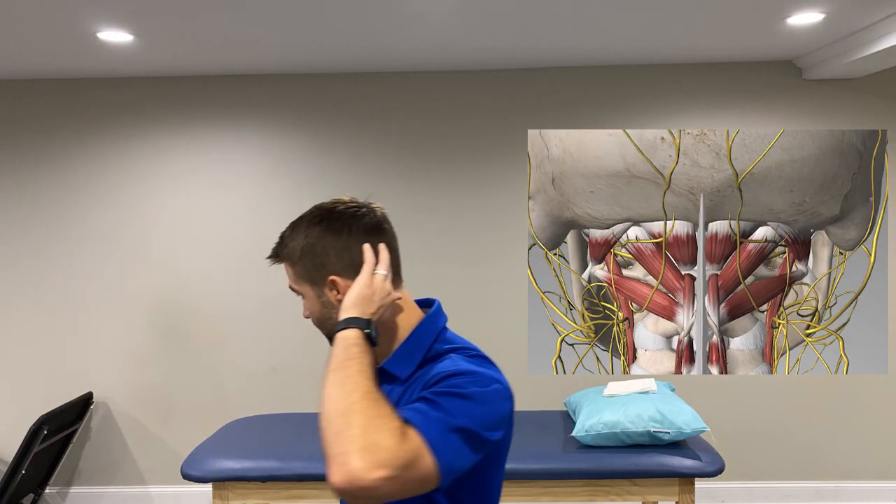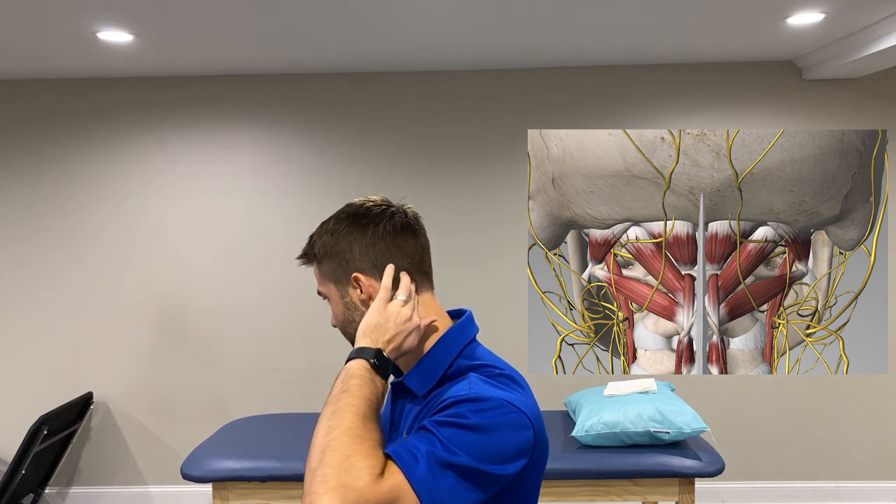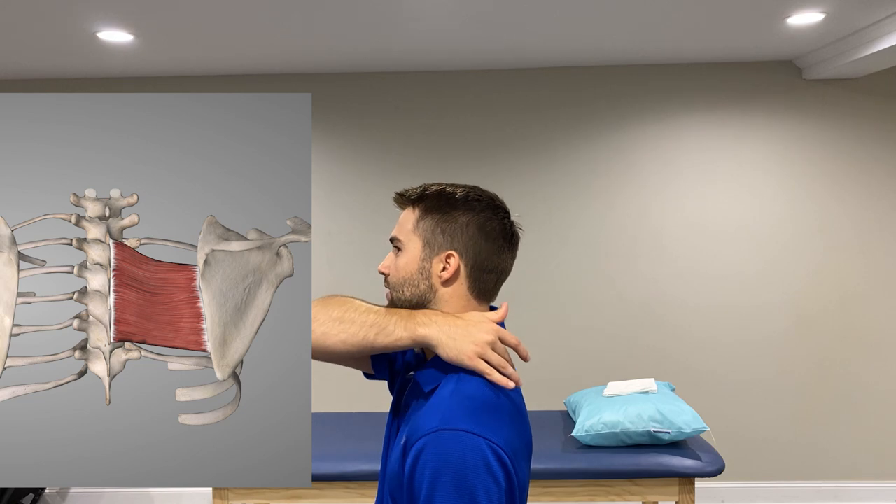Some of the big muscles that like to cause muscle knots — I see it every day as a physical therapist. The suboccipital muscles right here at the base of the skull, the upper trap right here that loves to cause issues, and also the rhomboids running along the middle just lateral to the spine. Those three muscles love to give us problems and we're going to take them down in this video.